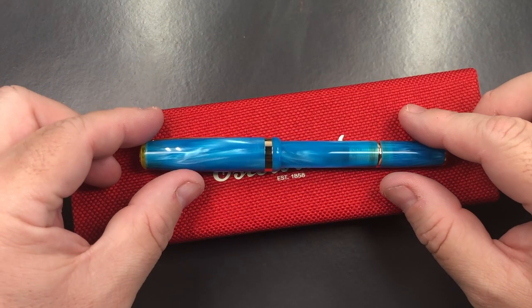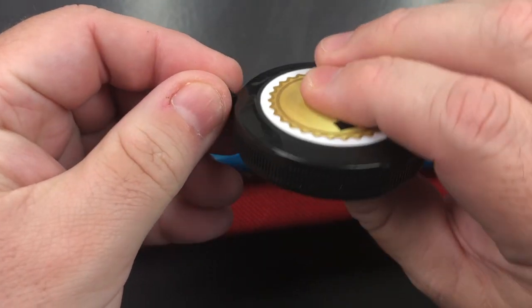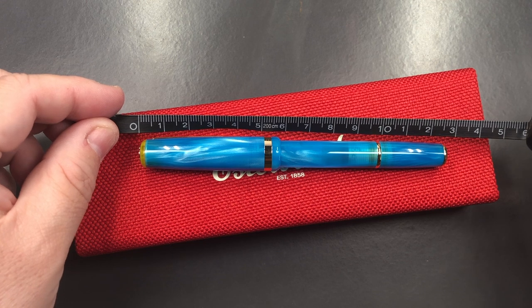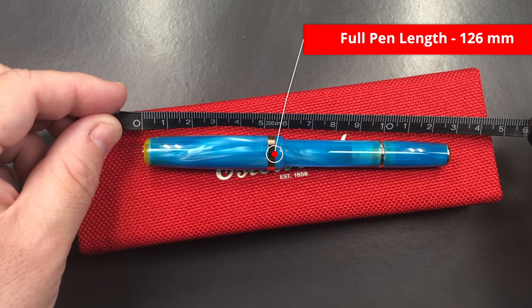So I think let's do a size check, a weight check, a pen comparison, and then a writing sample. The length of the pen — we are looking at about 126 millimetres in length.